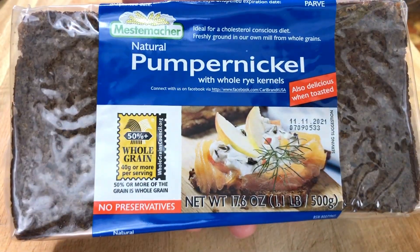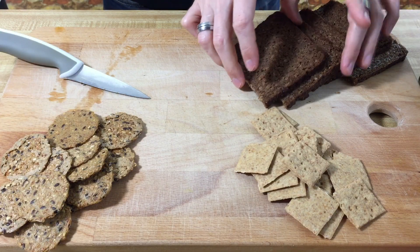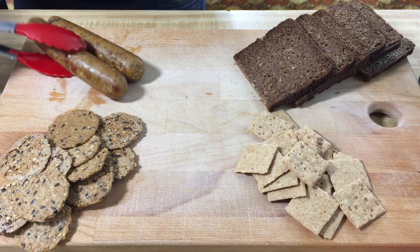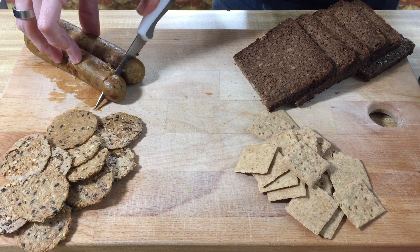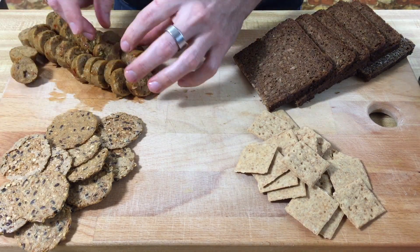And we have our pumpernickel bread. I've never had this — I don't know if I've ever even had pumpernickel before, so I'm really curious to see what this tastes like. Smells so good. And that sausage, by the way, is — like I said — Field Roast Italian garlic and fennel. It's crafted with eggplant, onions, and sweet peppers.